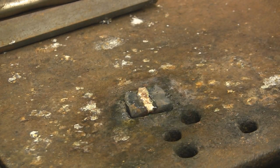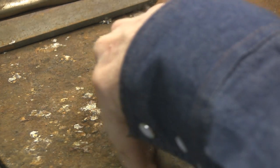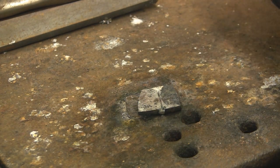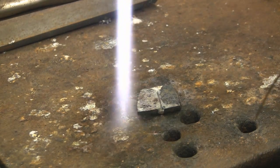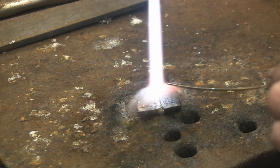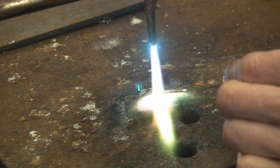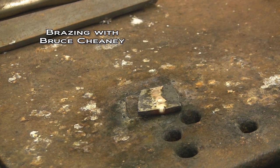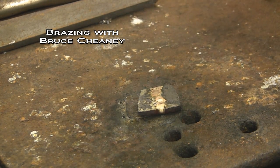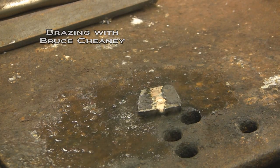I'll just flow that solder right down on there like that, and just stop right there. Then I'll turn that over. There'll be some cases where you will not be able to flip your piece over — you'll just have to solder it from the top. I can pretty much assure you that is a good tight seal. Just right there and get off of it just like that. You can spray a little bit to cool it off.